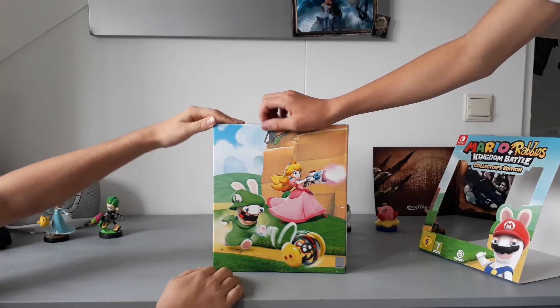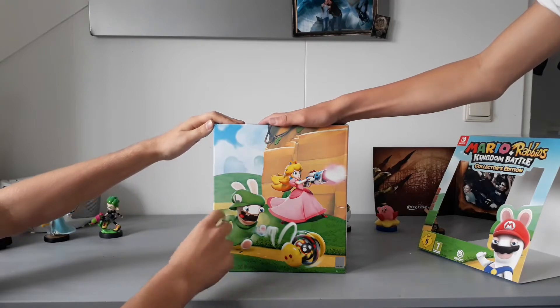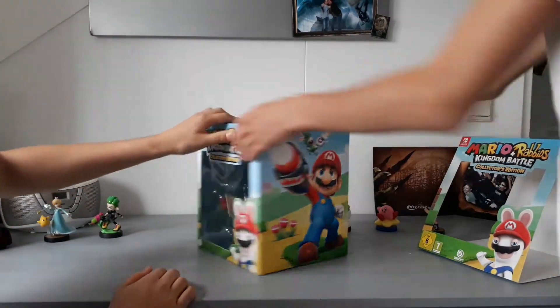Here we have Rabbit Luigi and Peach. Does Rabbit Luigi have a yo-yo? I think it's a nuke. I like his hat though, the way he wears it. And of course, here's the star himself — Mario. And Rabbit Yoshi in the background.